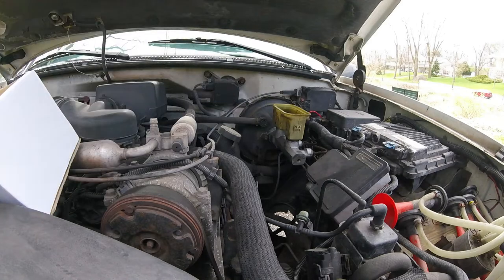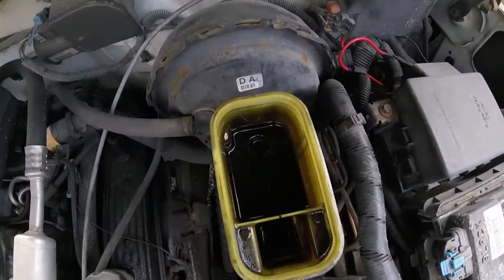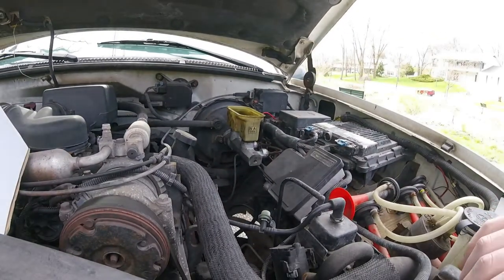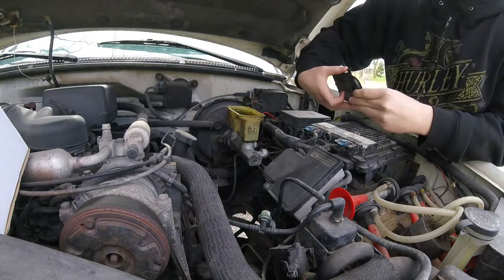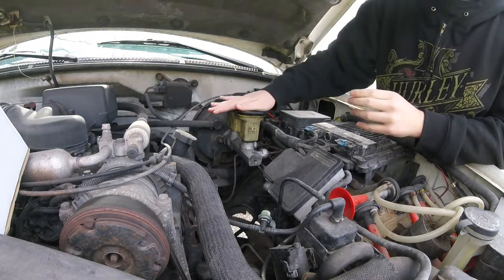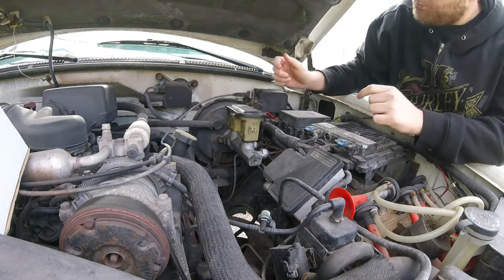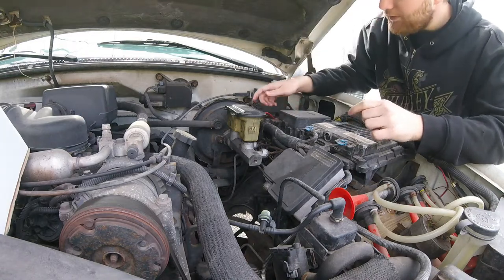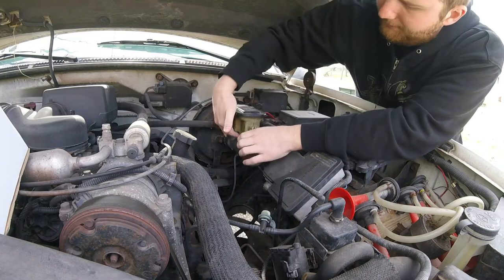The soap pump made quick work of the fluid. Now I'm gonna put the cap back on. This reservoir just pries off — it's not held in with any bolts or pins or anything, so you just have to wiggle it a little bit and lift up.